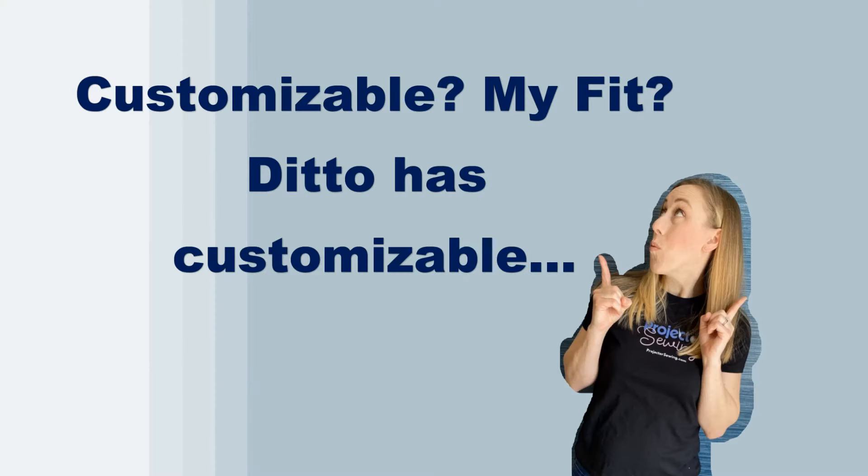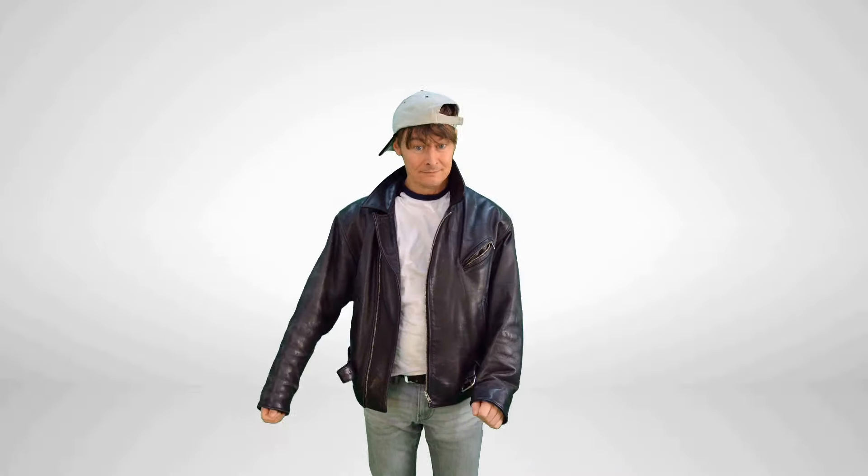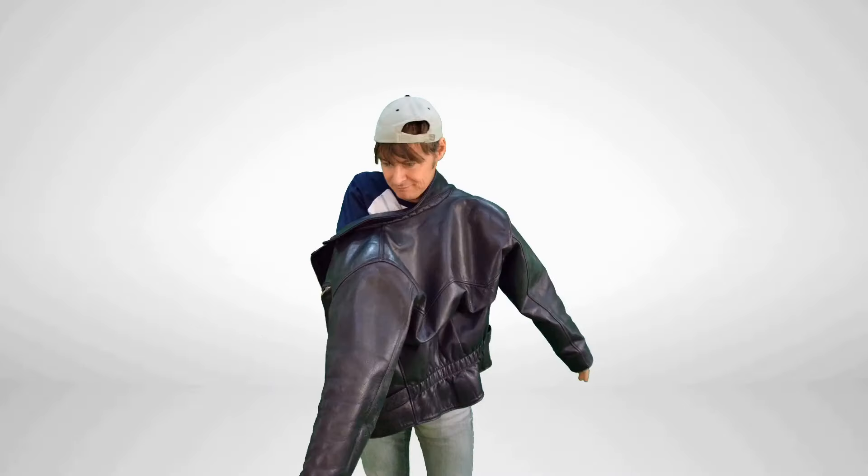What if I told you that you could use any PDF pattern — including any PDF pattern that you already own and any PDF pattern you want to buy in the future? But what about customizable and MyFit? Ditto has customizable and MyFit patterns. Well, you're in for a treat because in an upcoming video, I'm going to go over many pattern companies that allow you to do just that — your fit, your size on their patterns right now.